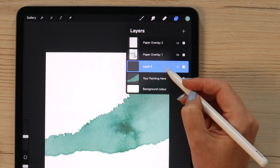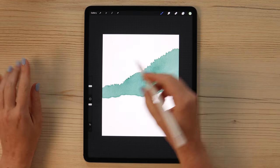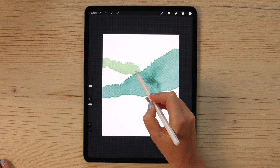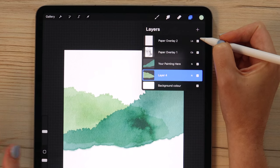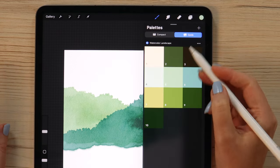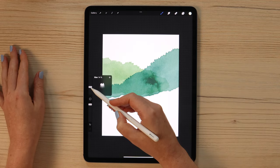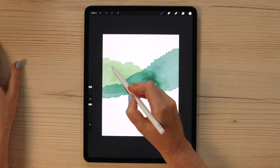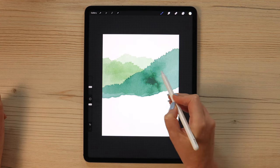Add another layer under it and pick color number 5, so we can draw another mountain, this time on the left. We can make it rather curvy, just going up and down. Then create one more layer, drag it down, and pick color number 4, which is even lighter. Set the size to around 15% and draw another mountain behind with one peak.